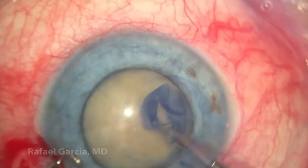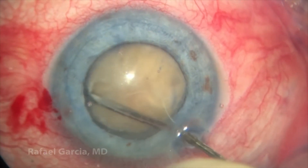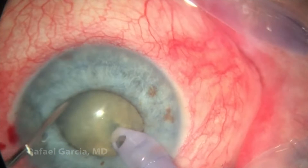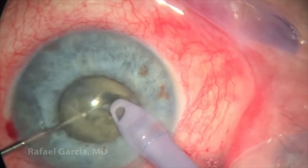A hydrodissection is performed with a blunt cannula and balanced salt solution. However, as soon as we go inside the anterior chamber with the phaco probe, this pupil becomes fairly small and miotic.